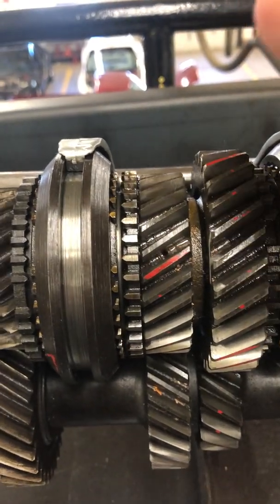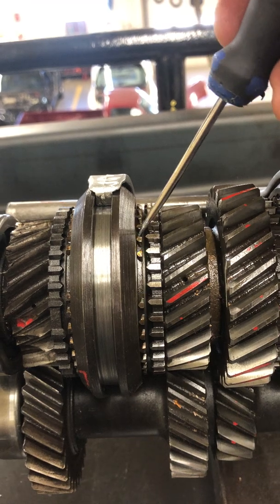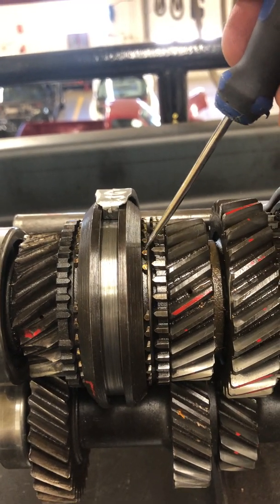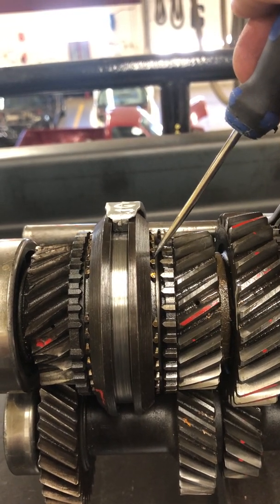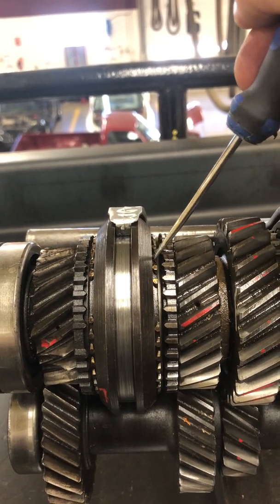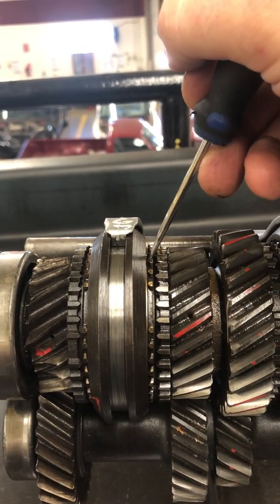I'm going to take this pick and move this part here — that's called the synchronizer. You might have heard synchronizers or synchro rings talked about before, and probably if you heard someone talking about a synchro, it's because the gears were grinding when they were being engaged.